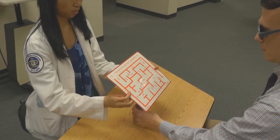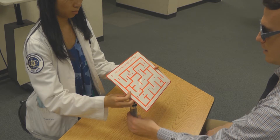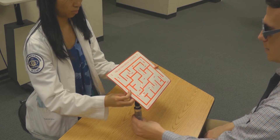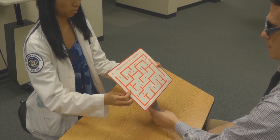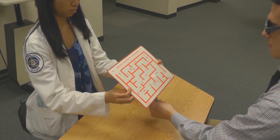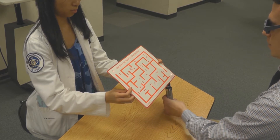This procedure is called the Brock posture board, and here we're going to see it being used as a vision therapy procedure. The doctor or therapist to the left is holding the board, while the patient who's wearing the red-green glasses is holding a transilluminator on the bottom surface of the Brock posture board itself. The patient is moving the light, and we'll see that in the direct view which comes up next.